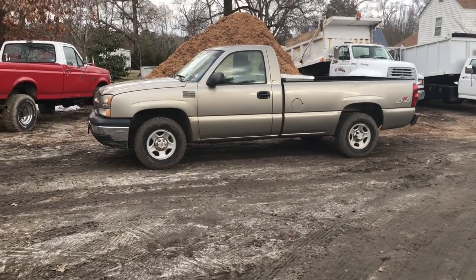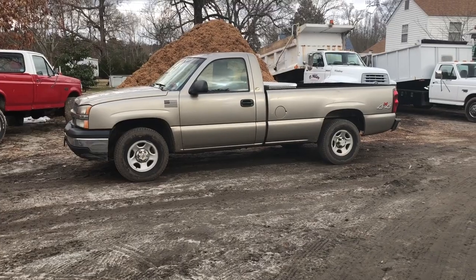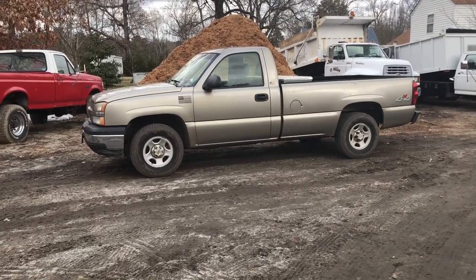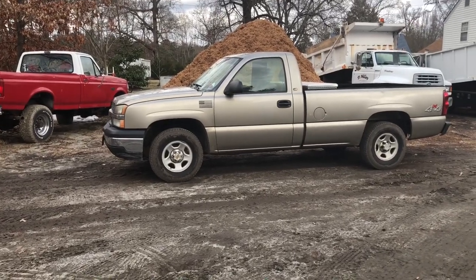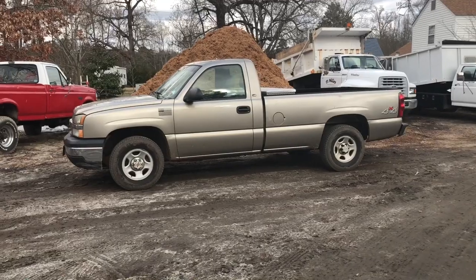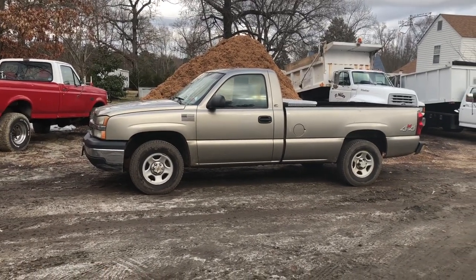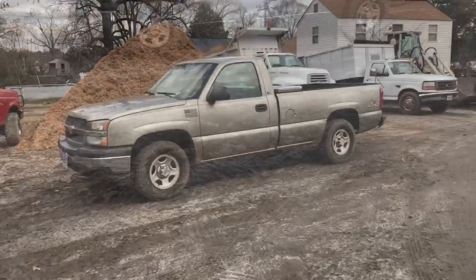I don't recommend doing it with the 4.8 every single day because you're going to wear the truck down. It's a 1500 half-ton pickup truck, not a three-quarter ton or one-ton Duramax, Power Stroke, or Cummins. It'll wear out a lot quicker than a heavy-duty truck. But if you absolutely had to — say you're moving across country and need to tow 3,000 to 5,000 pounds — you could do it. My combined weight with the trailer and the truck was somewhere around 7,000 pounds plus me and my toolbox. The GPS said it should take three and a half hours to get home and it wound up taking five hours and twenty minutes with no traffic, since I was only doing 50 miles per hour.